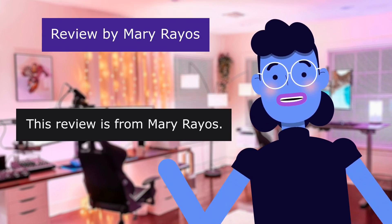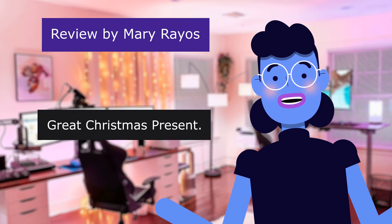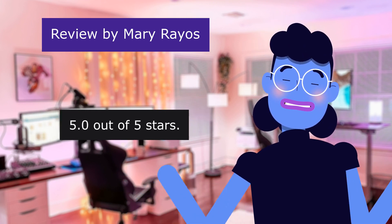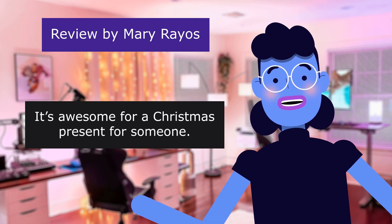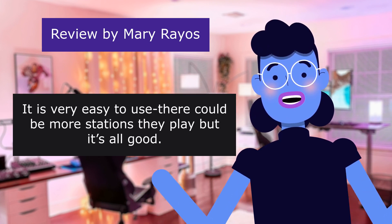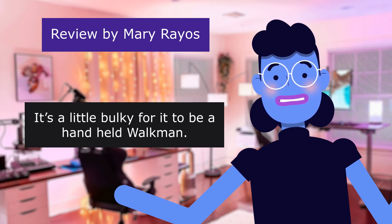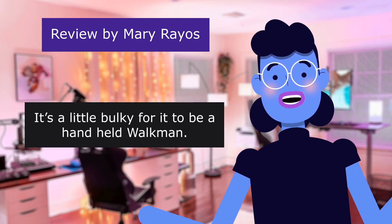Review from Mary Rao — Great Christmas Present. 5.0 out of 5 stars. It's awesome as a Christmas present. It's very easy to use, though there could be more stations available. It's a little bulky for a handheld Walkman.